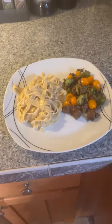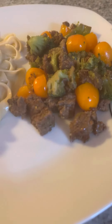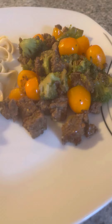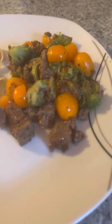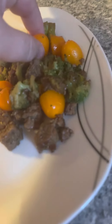This is the finished product — cube steak leftover from last night with the leftover hamburger meat and broccoli. The sauce has garlic powder, soy sauce, sesame oil, oyster sauce, and butter. Tomatoes were thrown in at the end, so they're still a little cold and crispy with a little crunch to them.